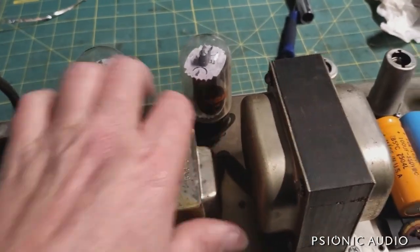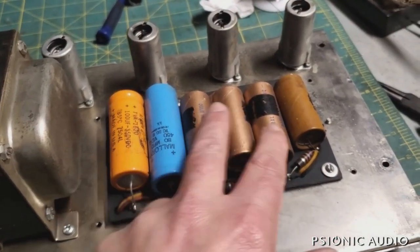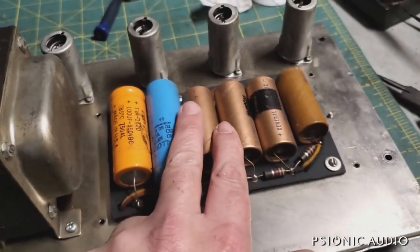This one has the original output sockets. It has the same thing where these two caps were replaced, but these are still the originals. They all need to be replaced.